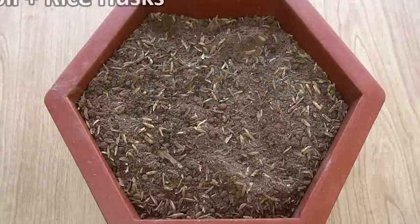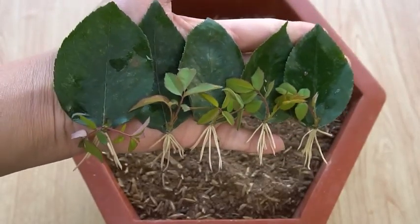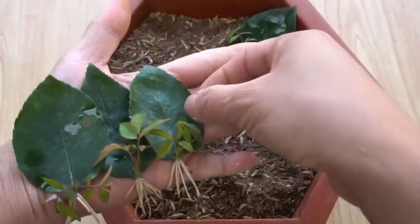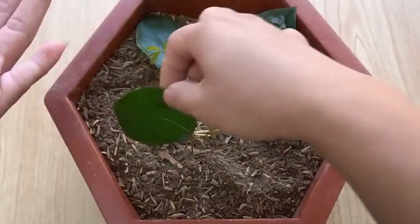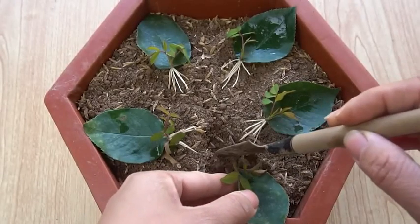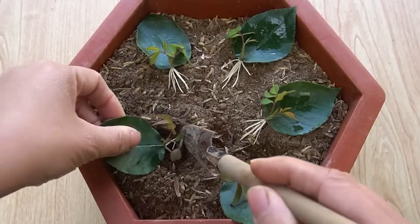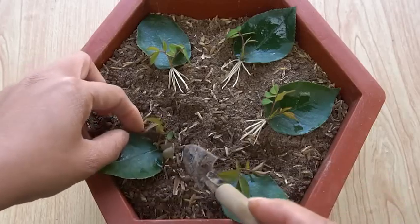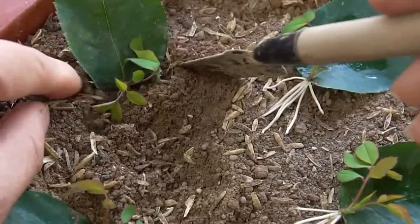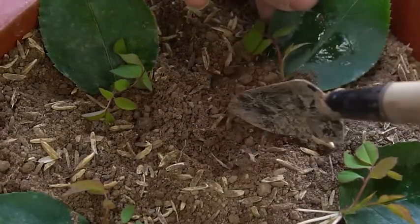Now take a pot containing soil plus rice husk. One by one, bury the leaves into the pot which contains soil and rice husk. Just bury the seedlings. The main thing is that you can take the main branch — the germinated part — out of the soil and bury it. Now it is completed. I have buried all the leaves containing little branches in the soil and rice husk.